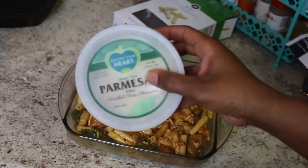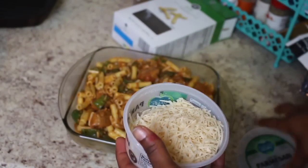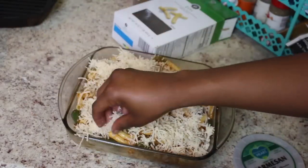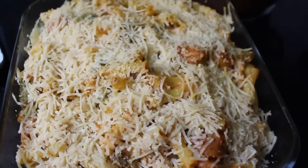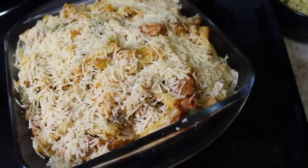Now to top off our ziti, we're going to be using Follow Your Heart Parmesan cheese. I'm going to place this in the oven for 20 minutes. It is out of the oven — it's been 20 minutes exactly. We're going to let this cool for a minute and then we're going to dive in.